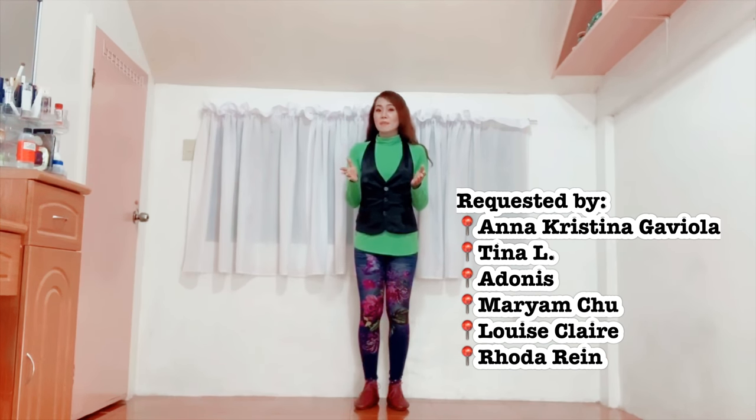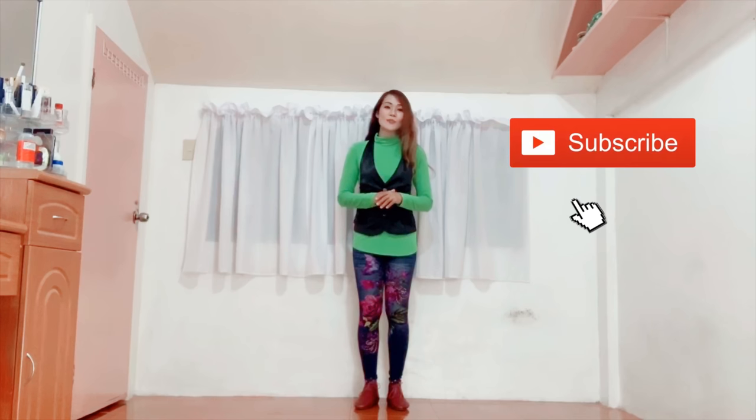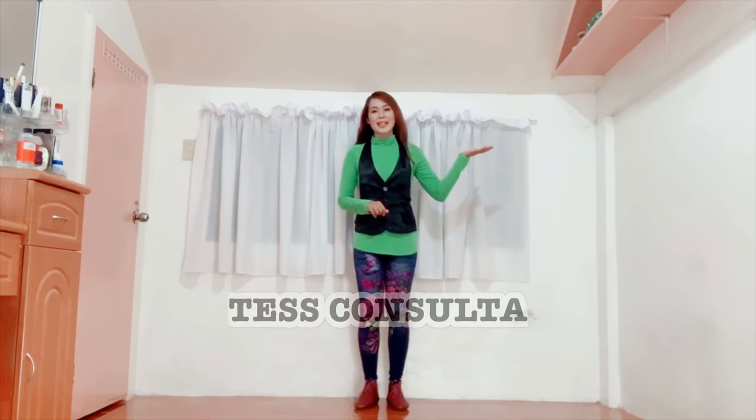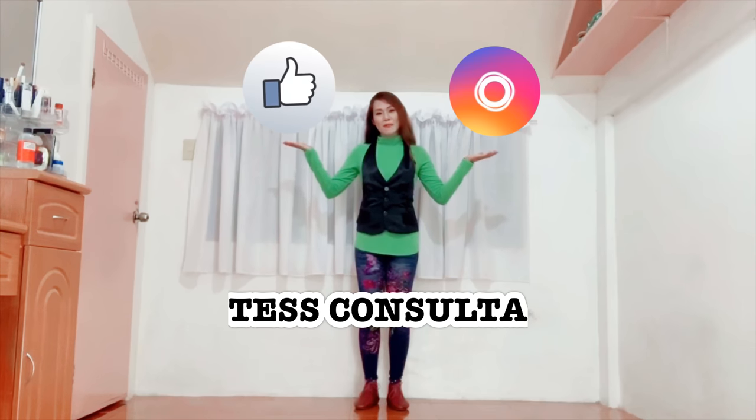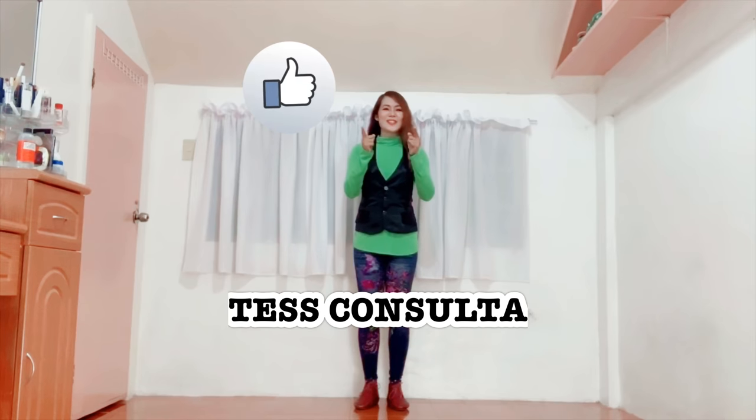Bear in mind that this is a mirror tutorial so kindly imitate my movements as you face me. But before anything else, please don't forget to click the subscribe button in my YouTube channel as well as the bell icon so that you will be constantly updated with the video blogs I will be uploading. Kindly also follow me on Instagram and please like my Facebook page bearing the same name, Tess Consulta. Okay, so let's start.